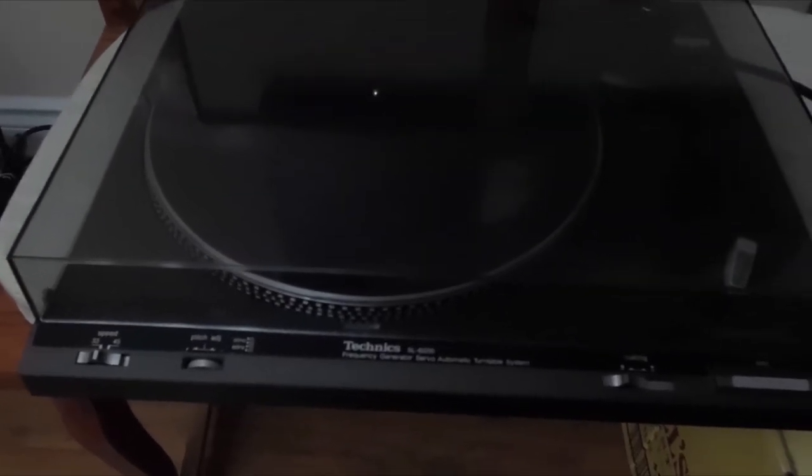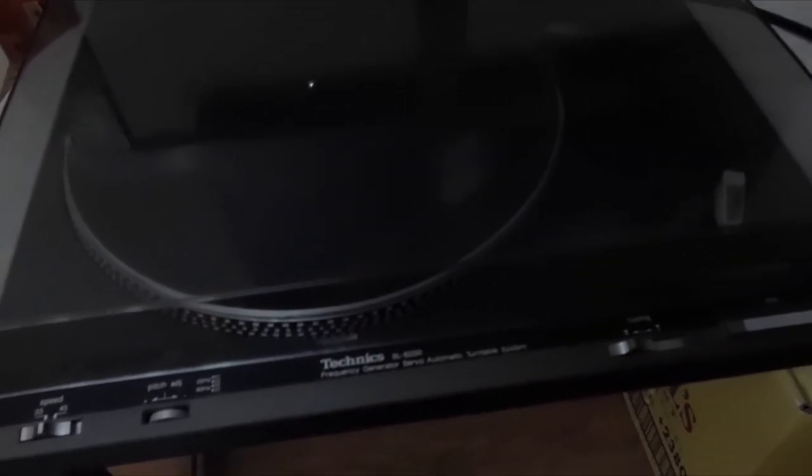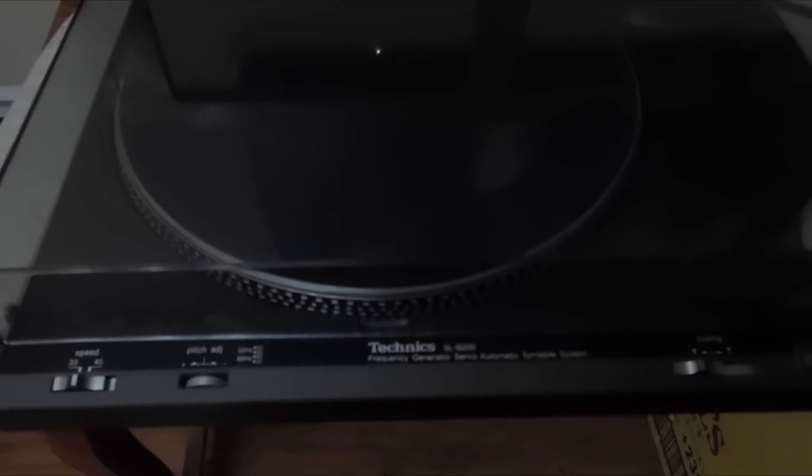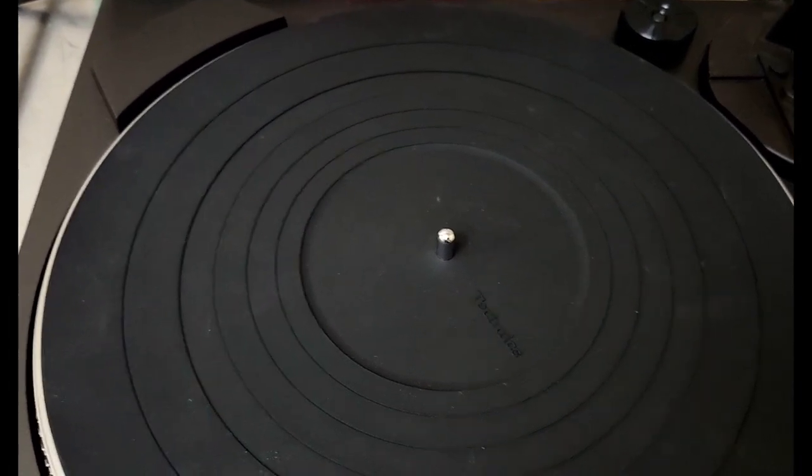I picked this turntable up the other day from a thrift store. I'd say it's about 1984 or something like that. It's a Technics SL-B200. It's got its cueing on here, automatic stop, and everything works beautifully on it. It's in mint condition — the lid, no scratches, nothing whatsoever, not even any blemishes. Clean as a whistle. It's even got its original stylus on there, and the original Technics stylus works fine. It comes with a rubber mat too — these things are hard to find nowadays on old record players.